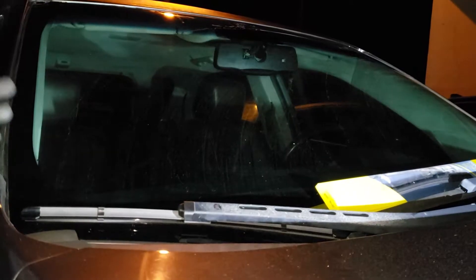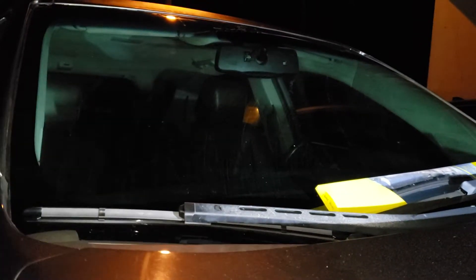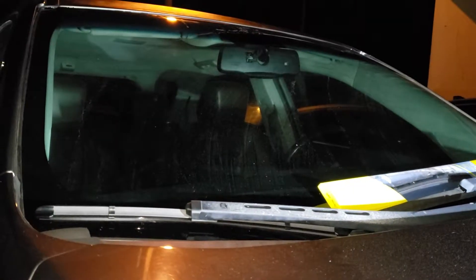That's changing windshield wipers on your Chevy Equinox — it can't get any easier than that. It's literally called a push tab, and that's the little tab right there. Let's get the driver's side done real quick and it'll be done.